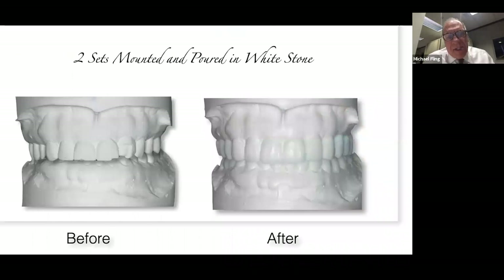In our practice, when we're doing diagnostic workup, we take two sets of diagnostic models and mount both with our face bow on our semi-adjustable articulator. One set we leave alone — that's our before. On the other set we do our diagnostic wax-up. The utilization of digital tools for doing wax-ups is coming on strong, and I'd highly encourage you to go to people teaching that because that's where it's going. The wax spatula of a young laboratory technician today is a computer mouse. At this point, I'm still doing most of my things in wax, though we're learning more digital as we progress.